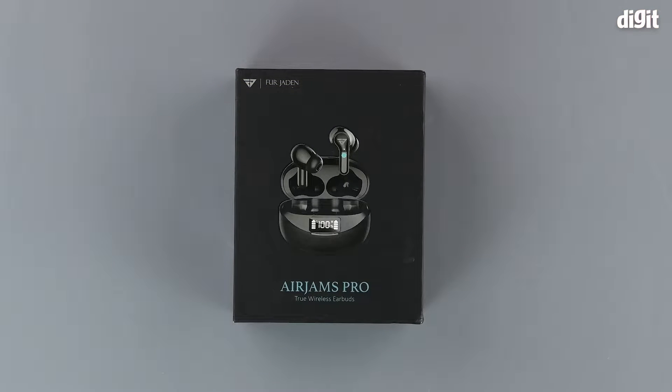Hello and welcome to Digit. In this video we will be unboxing the Fur Jayden AirJams Pro True Wireless Earbuds.